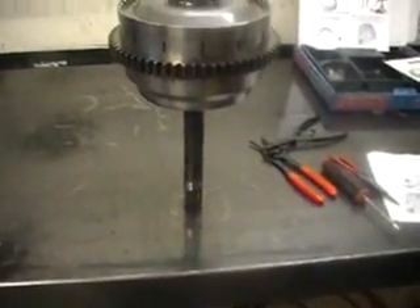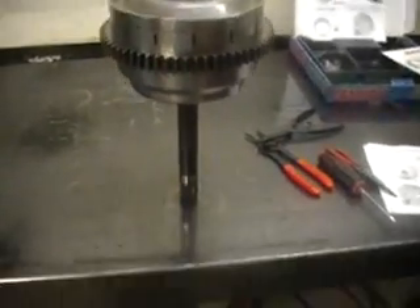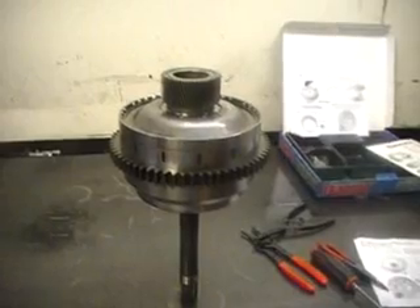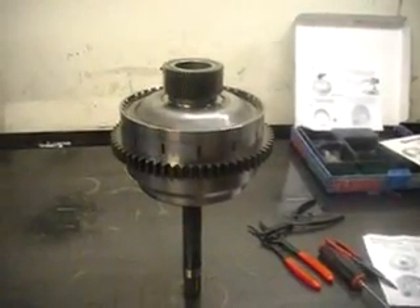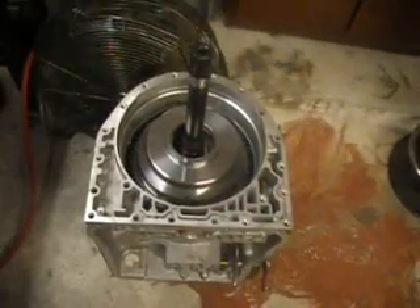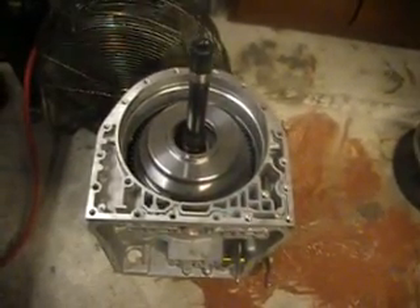Being that this input shaft is so massive and that drum, you really don't need a hole on the bench — it just stands there by itself, completely assembled. Now we put this rotating drum inside the transmission. There it is — rotating drum inside the transmission.